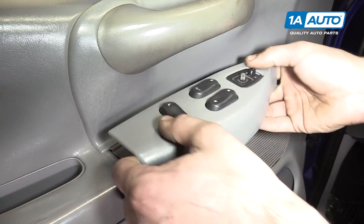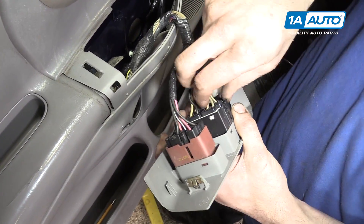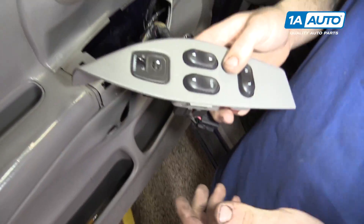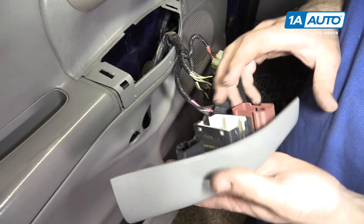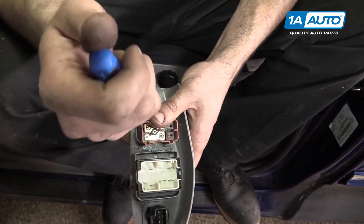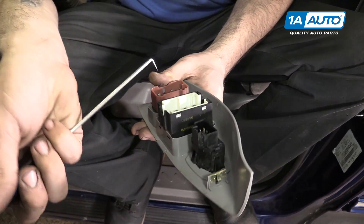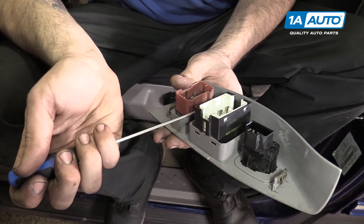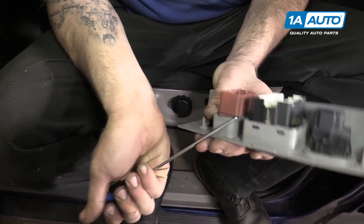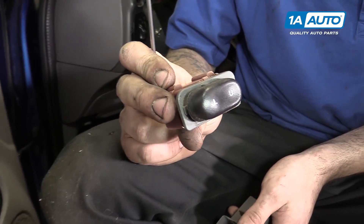Lift up and remove the window switch and unplug all four electrical connectors. And remove the panel from the truck. To remove the power door lock switch, use a pick or a pry tool to pry out the clips. There's one on the front and one on the back. Also, if you're using a pick, you can push in on them and try to lift them out that way. It's really just a matter of working these and remove it from the panel.